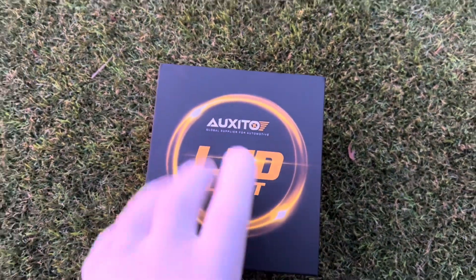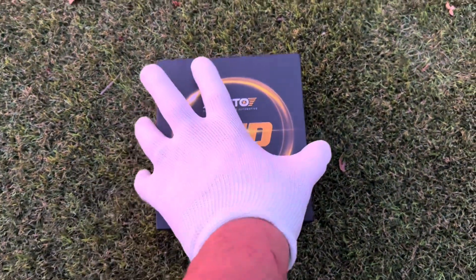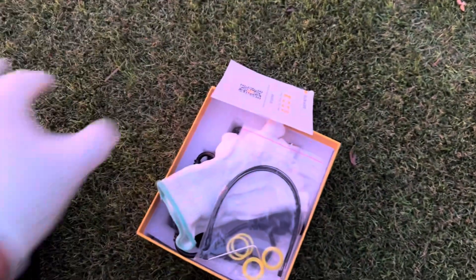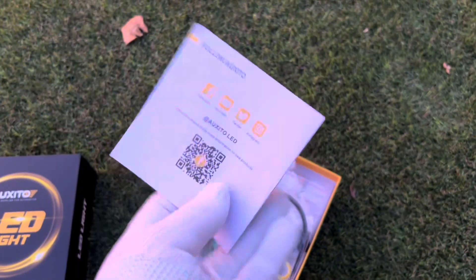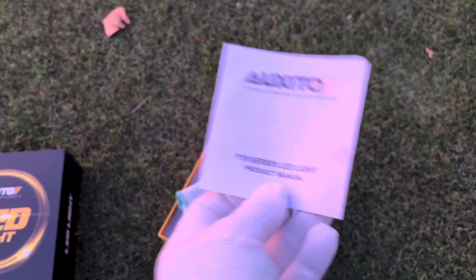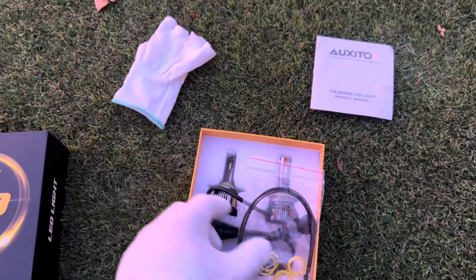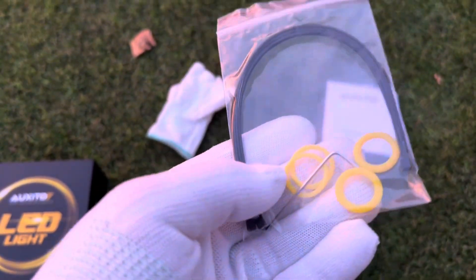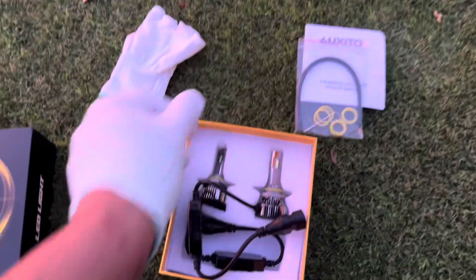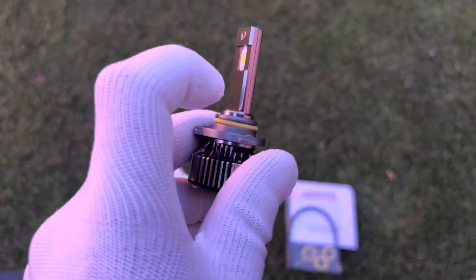Taking a look at the Auxito LED lights package — I already have a glove on from the package that comes with it. As we open it up, it comes with some simple instructions and a QR code where you can read more about the product. Of course the glove is included. When it comes to touching the LED bulbs, you've also got some seals, a little Allen key, and some zip ties to secure the wiring.